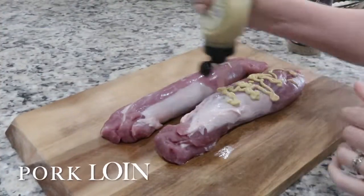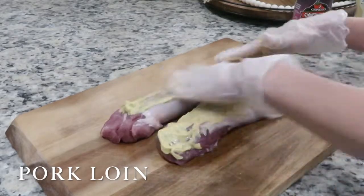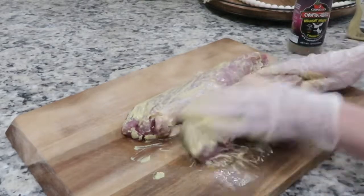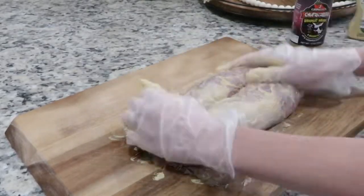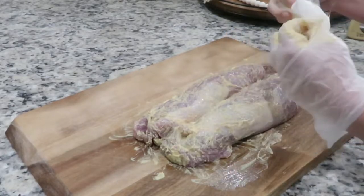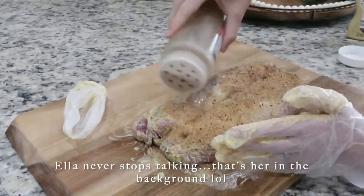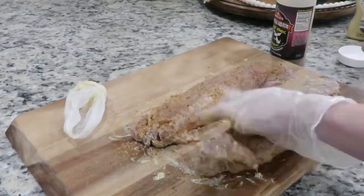The next meal I'm going to share is a roasted pork loin. I started out by rubbing some Dijon mustard all over the pork loin and then seasoning it with the same brand I used for the sugar gravy chicken, but this one is called brisket magic. I'll try to link these in the description box below because they're really good — I like brisket magic on brisket obviously, but it's also really good on pork too.